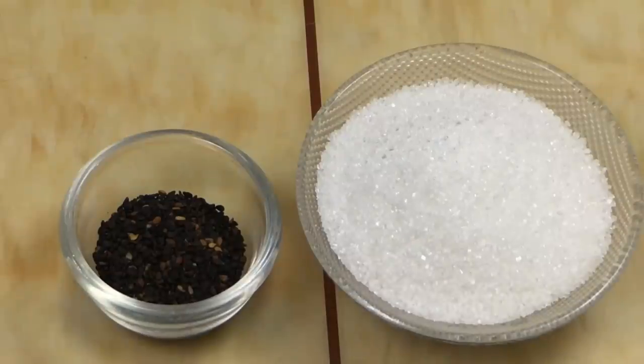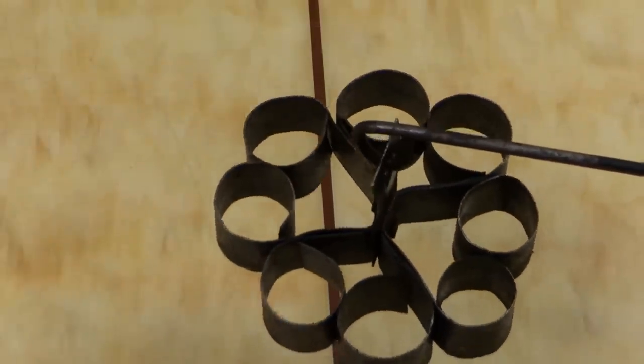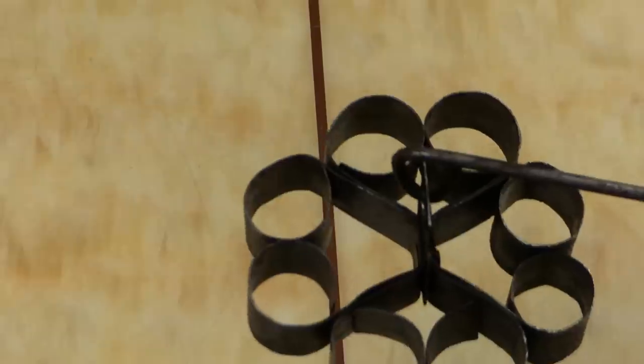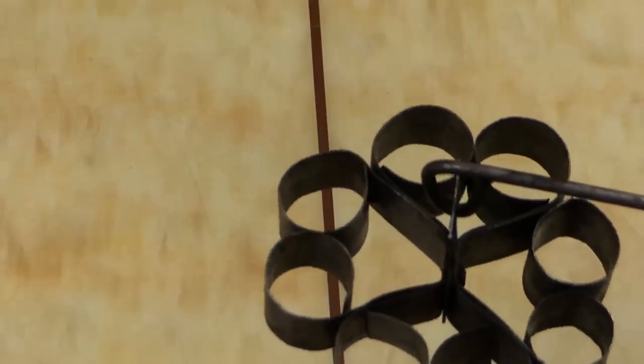2.5 minutes, 3.5 minutes, 3.25 minutes, 4.5 minutes. First, we have to serve a very smooth wheel to the top.